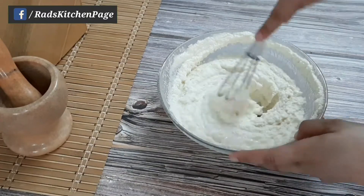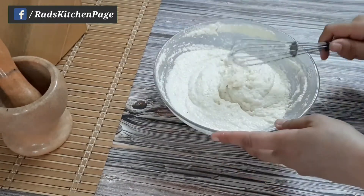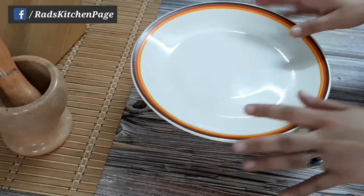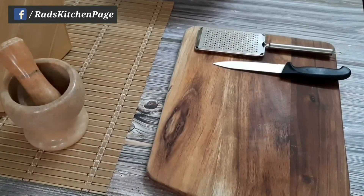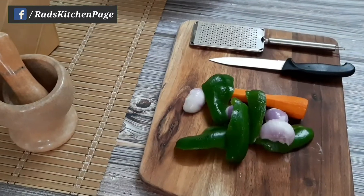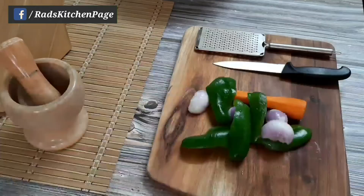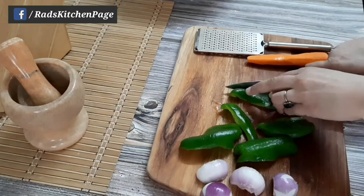Cover the batter and let it rest for 30 minutes. In the meanwhile, let's chop some vegetables. You can take any veggies you like. I have capsicum, onion, and carrot. Chop the onion and capsicum, and grate the carrot.